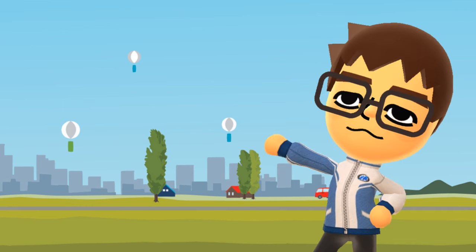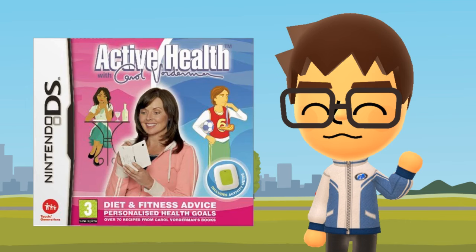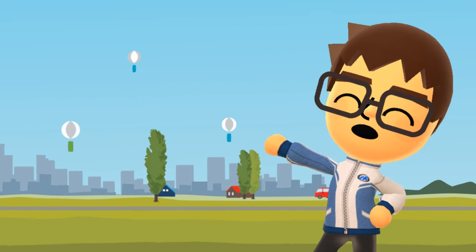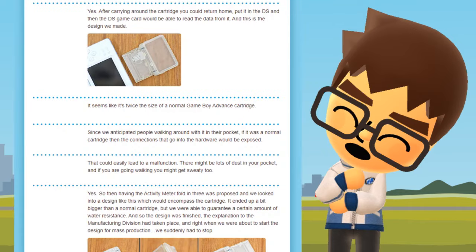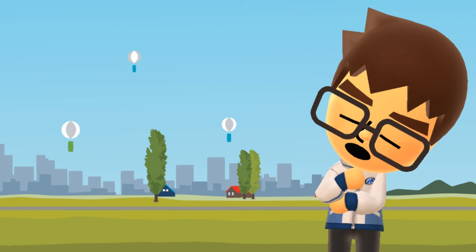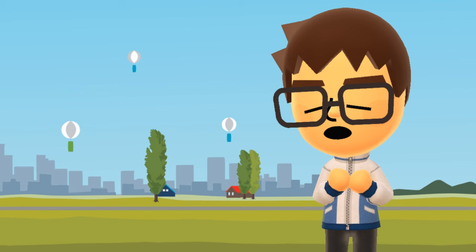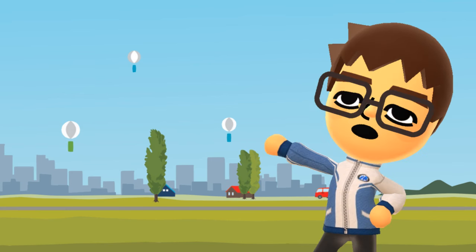In later iterations of this Nintendo pedometer idea, like the Wii Fit U meter, they seem to have improved the clip, however I still wouldn't really trust it. In Japan, they also released a green and white activity meter which was sold separately, and interestingly was also sold with an entirely different game in Europe. The Personal Trainer Walking website highlights a lot of interesting things about the development of this device. The activity meter was originally going to use the Game Boy Advance slot to transfer data, however they ran into the issue that a device like this would be too fragile and not suitable to be carried around in bags and pockets. So they devised a folding design with a fully enclosed shell, but they ended up changing the design entirely to the one we know now, which uses infrared light rather than the GBA slot, eliminating this issue entirely.